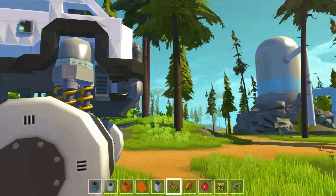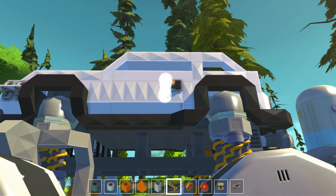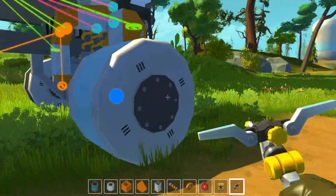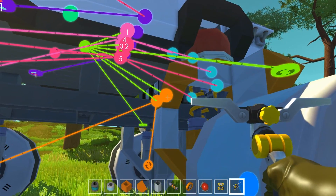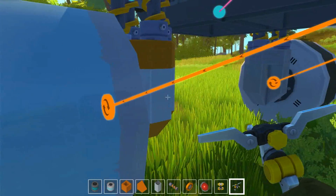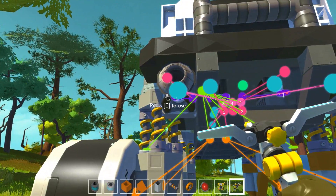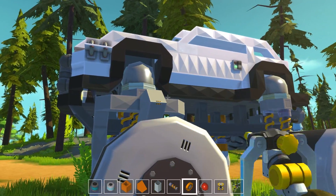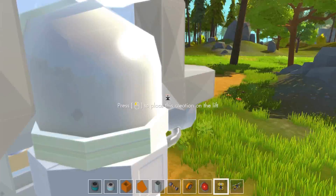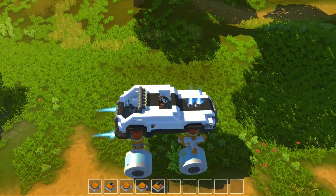I still needed thrusters to get it stable when I'm running up very steep hills, because it tries to take backflips on me. We have two thrusters here, and also two in the engine. The two in the engine are also activated with button 4, to get the nose down.